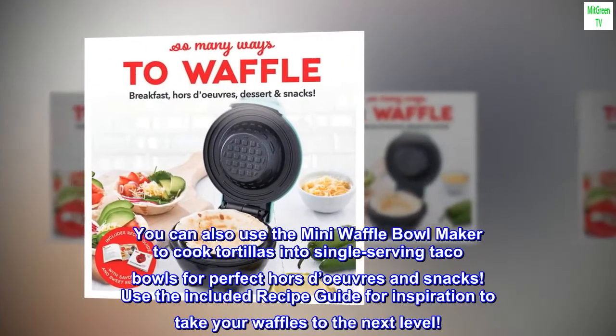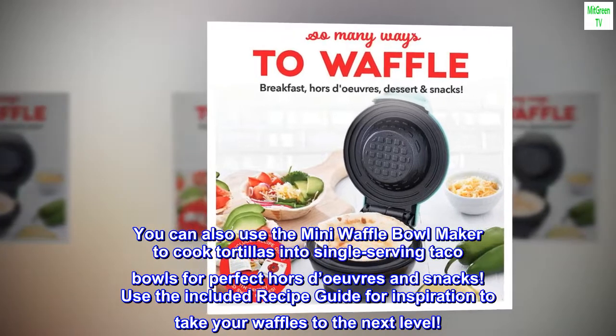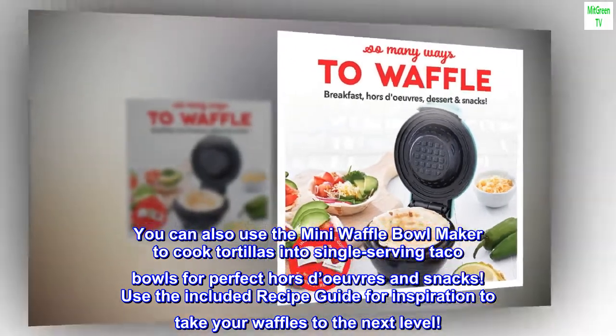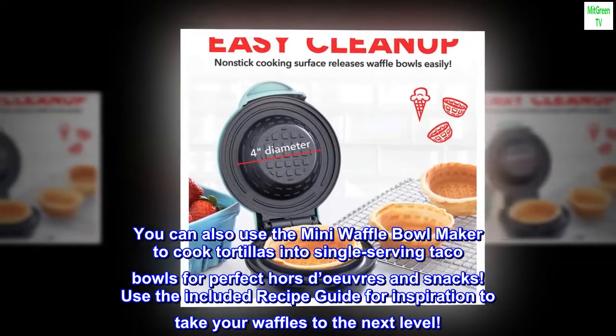You can also use the Mini Waffle Bowl Maker to cook tortillas into single-serving taco bowls, perfect for hors d'oeuvres and snacks. Use the included recipe guide for inspiration to take your waffles to the next level.